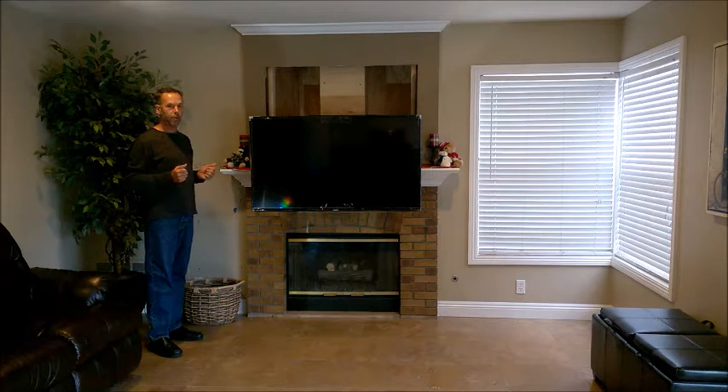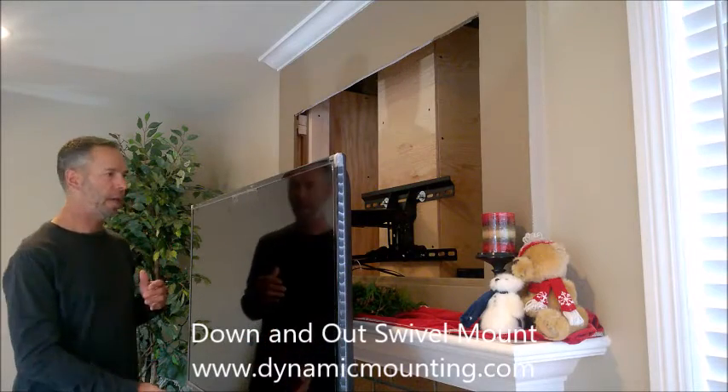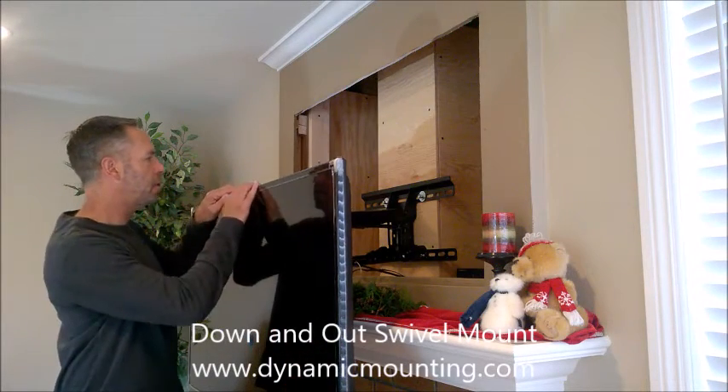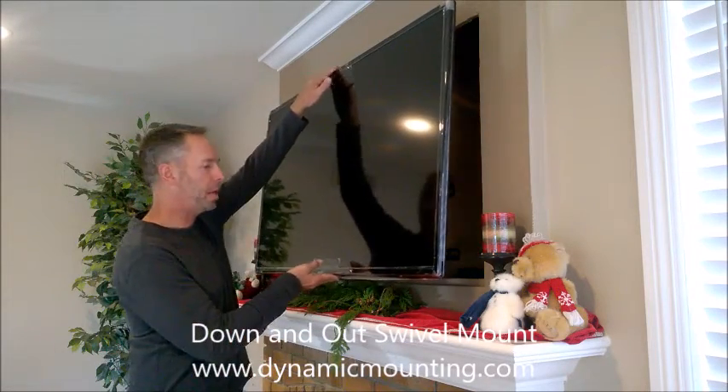So what I'm going to do now is to take you around the back so you can see a side view of the mount and how that works. Here's a side view — you can see this is the mount in the back and it goes up and fits nicely into place.